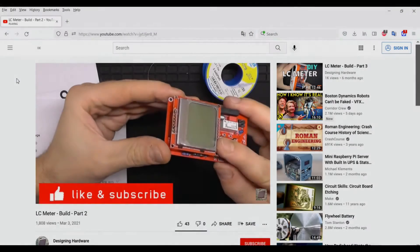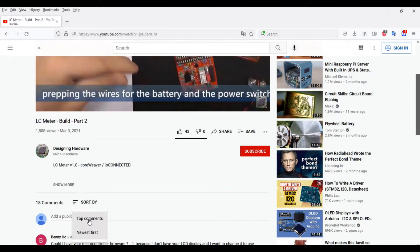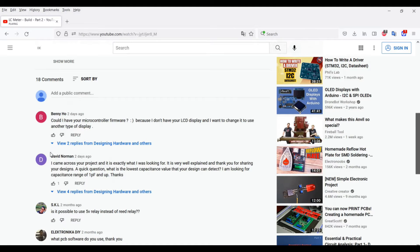Hey guys, this is Cole Weaver with an update on the LC meter series. Someone asked me recently what's the smallest capacitance that you can measure with the LC meter I built. I got this same question several times actually, and honestly I couldn't give a precise answer.